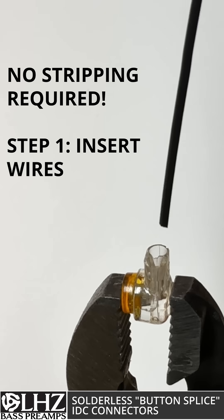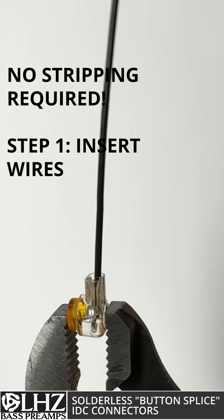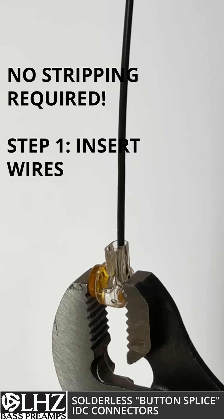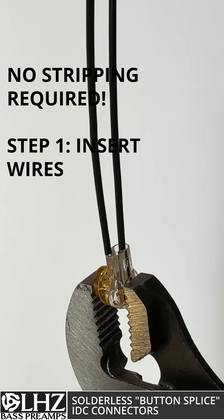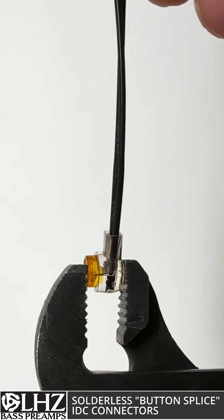These are unique connectors in that they do not require you to strip the wires or do any prep work. There's an opening on the end for two wires, so you push them into the connector all the way until they bottom out, and then you take a pair of pliers and simply press the button down.